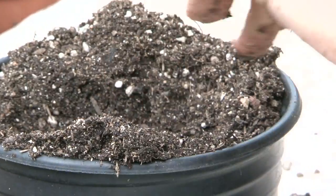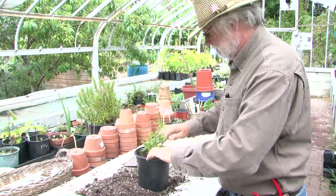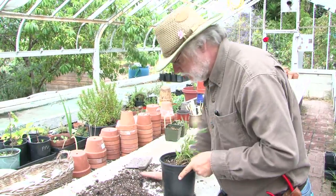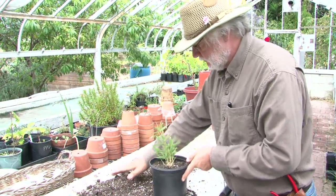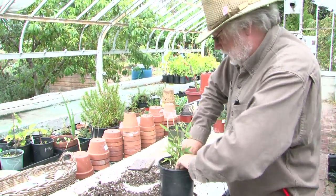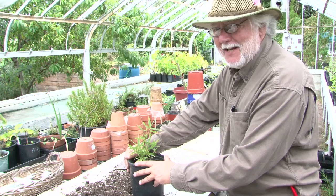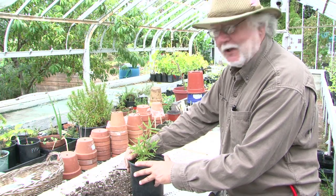I've got roots on this puppy. My name is David King and we've just made a bamboo plant from a cutting.